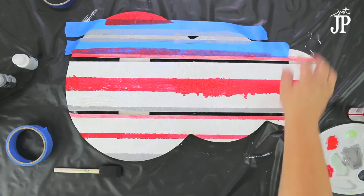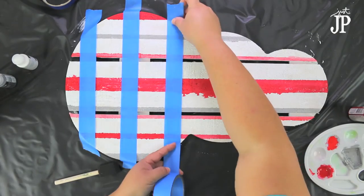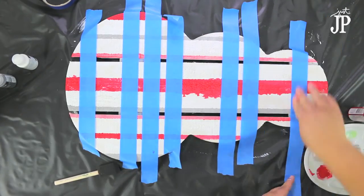Now, because the paint is watery and the wood is rough, some paint is going to seep through — you can see that on the red line in the middle. You can paint over it or sand it off, and I'm going to sand it off.